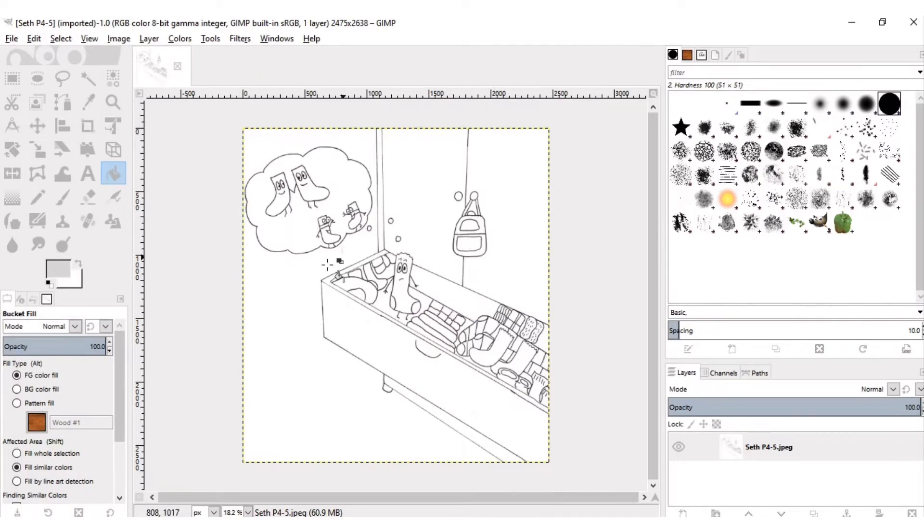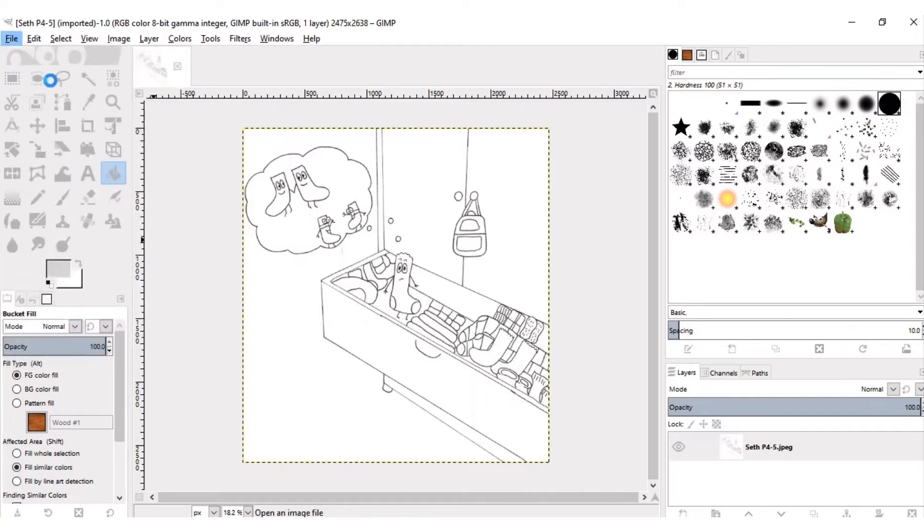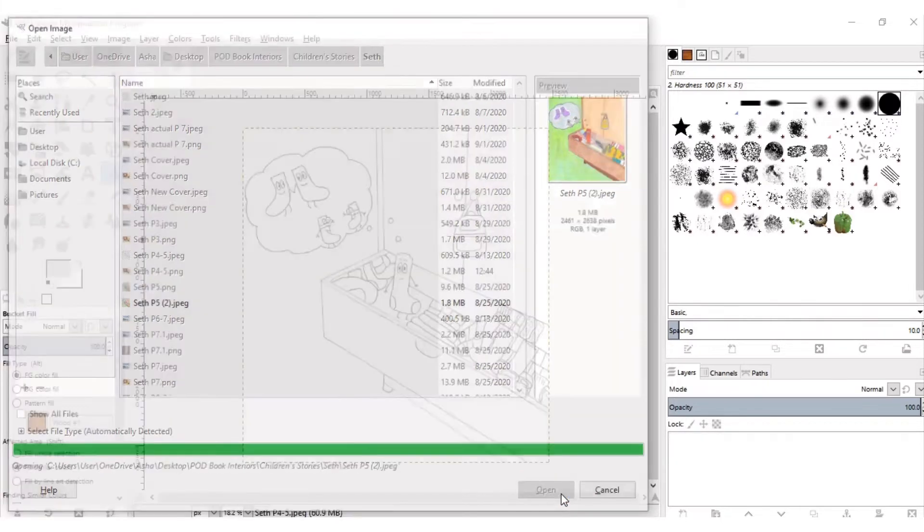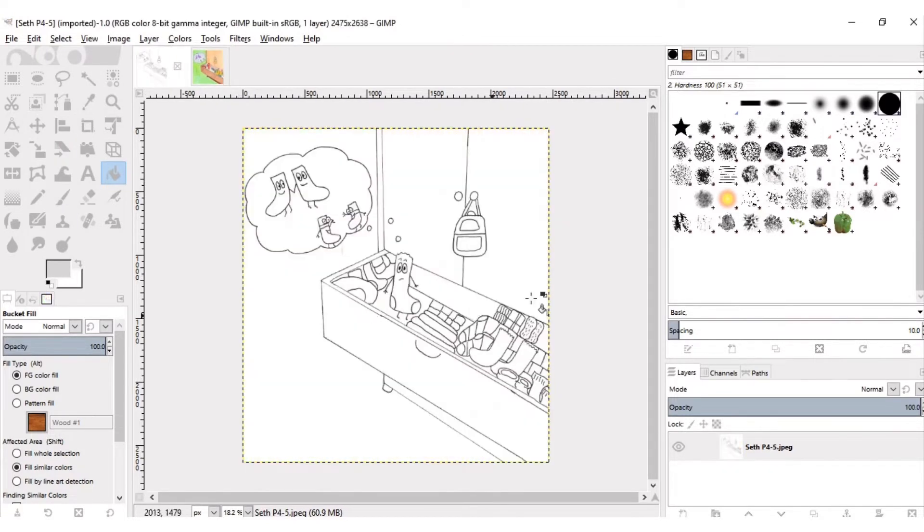Now I have already colored this by hand and I didn't like the way it turned out, but I did like the colors I chose, so I'm going to open that file as well for reference. You can do this if you have other images you want to use for reference for your picture. You can just open it as another image, and you see up here you can toggle between the two. If you click here you're seeing the one that you want to color in.